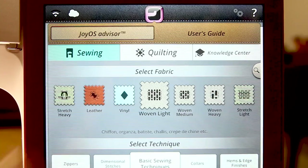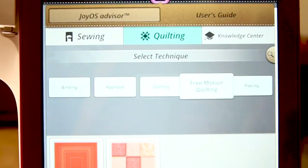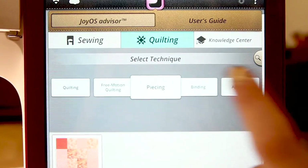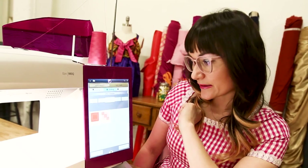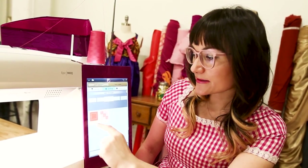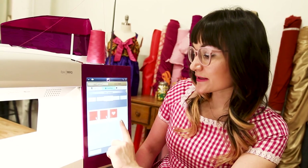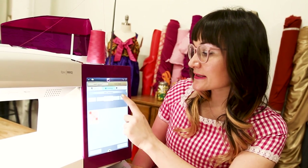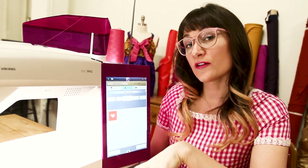It also has a ton of amazing features in the quilting section. Let's click on quilting at the very top and go through the techniques. We have bindings, applique, quilting, stitch in the ditch, stitch straight quilting, free motion quilting, and piecing.